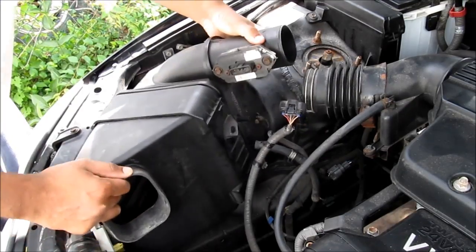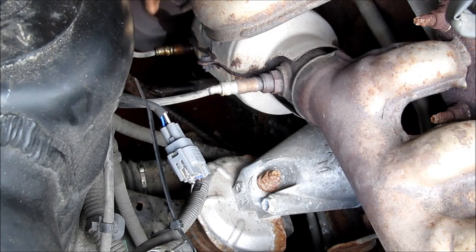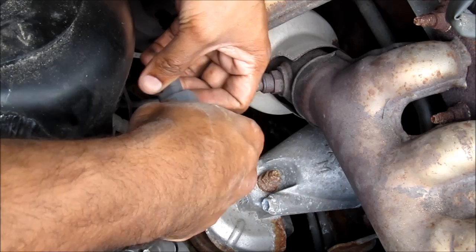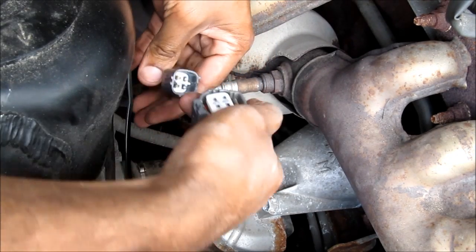I'm going to remove the air box and the intake tube to get a clear view. Here's a closer look at Sensor 2 on Bank 1. This here is where it connects to. I'm going to go ahead and remove this electrical connector, squeezing on the tab and removing it.